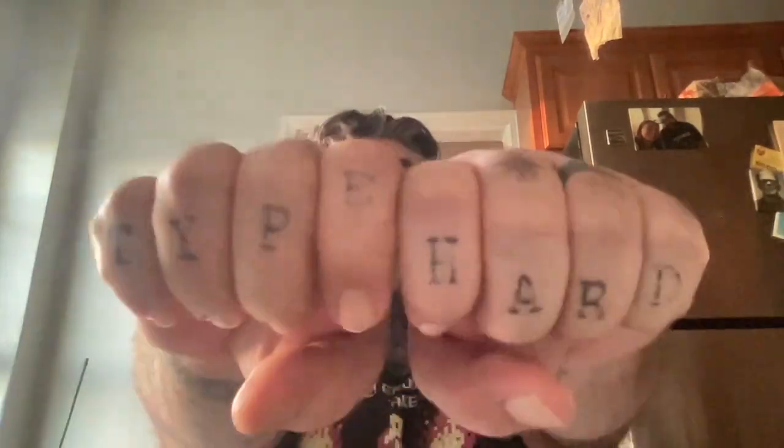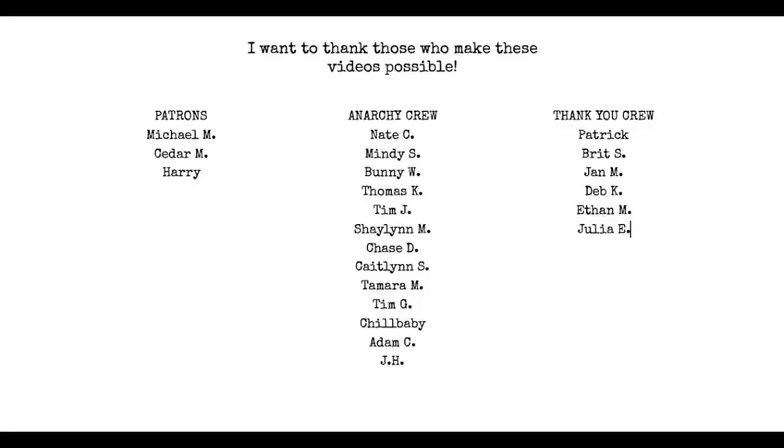You are the audience for this. If you have any questions, leave me a comment below. If you want to do something like this every week, the Anarchy Crew gets together every Friday on a live Zoom call — we do writing prompts, read what we did, the whole deal. If you're into that, join the Anarchy Crew down below.